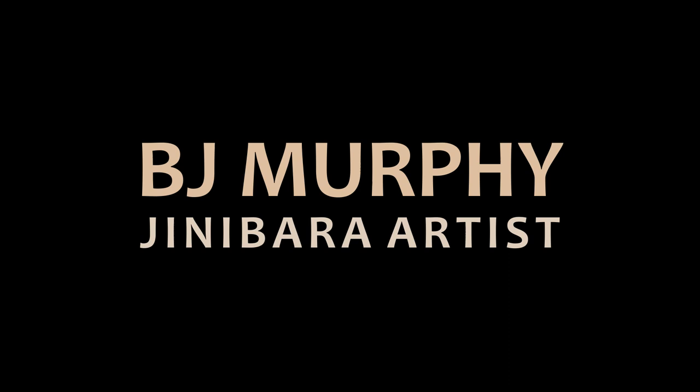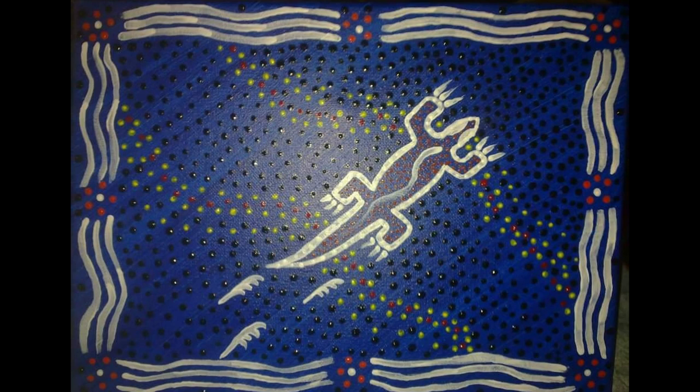B.J. Murphy, I'm a Ginobar artist. Drawing in my childhood and then I sort of started taking it more seriously, and it was about 2008 I picked up a paintbrush for the first time. I still have a picture of that first painting — I've come a long way.